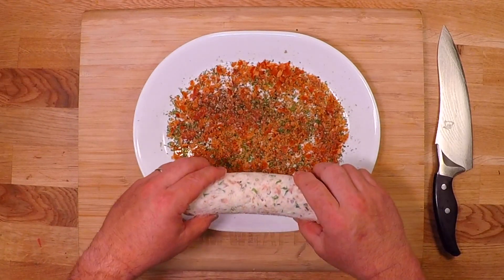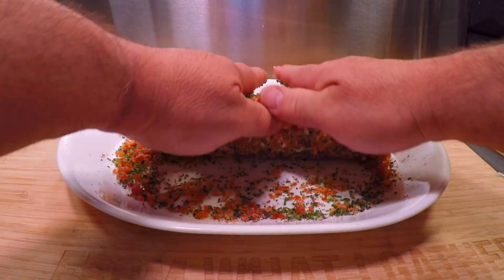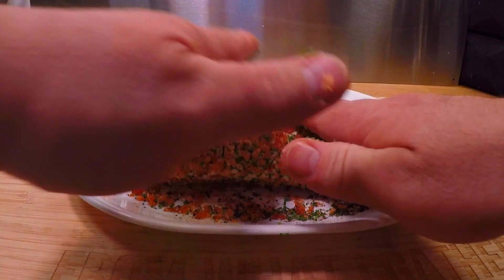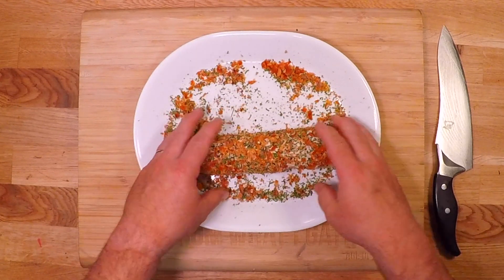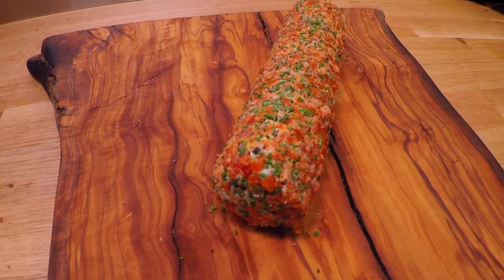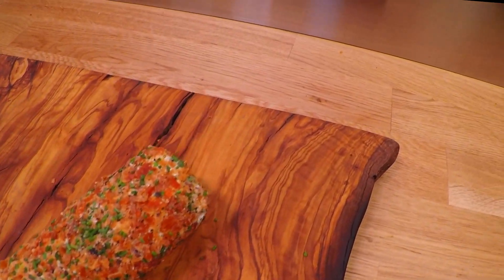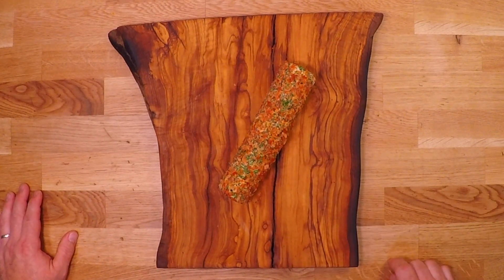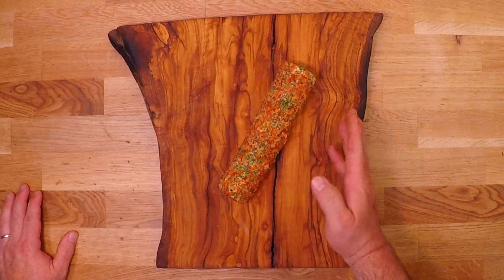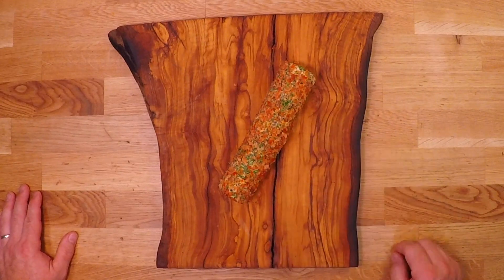Now get that log down in there and roll it right over to pick up that beautiful coating. Don't forget those ends. Now that is a thing of beauty — check out that beautiful color. I do like to add those toppings shortly before I serve this because it adds an element of freshness and another layer of flavor.